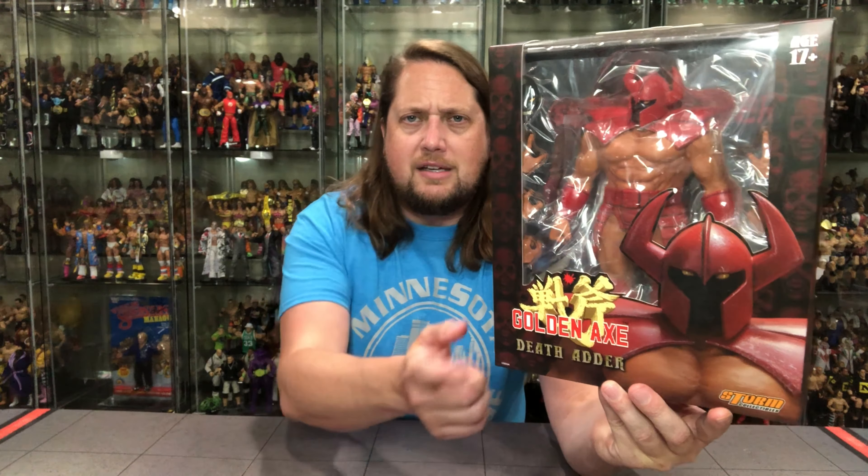We're going to do this unboxing and review like we do all the others on the channel. We're going to take a look at the packaging, talk about it, unbox it, and see where it goes from there. So let's look at the packaging — there's old Death Adder looking mean, very scary, looking like a video game bad guy, which is exactly what he is.